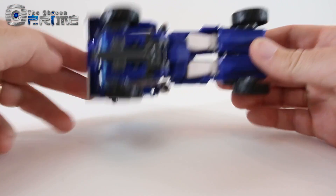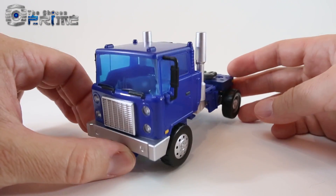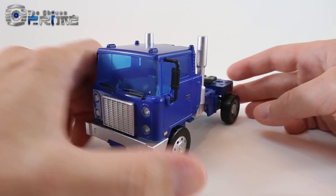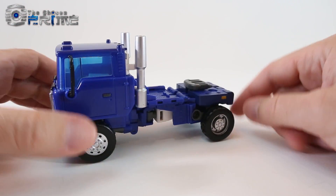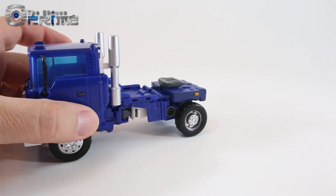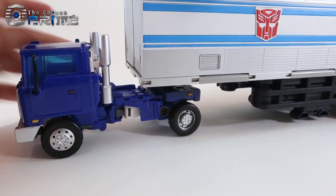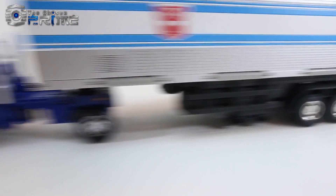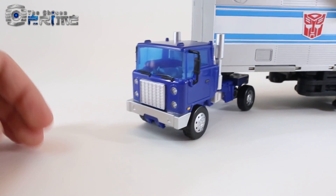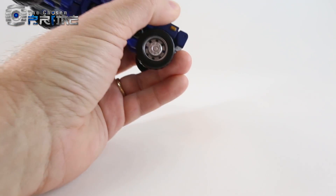He rolls nice and smooth — pretty clean mode overall, and quite a bit different than Huff. He doesn't come with any additional weapons to store in this mode, but he can tow MP10's trailer just like Huff did. There are two tab slots here that we can take the Masterpiece Optimus Prime trailer and peg in. It's a very secure connection — you have to really pull at it to remove it.